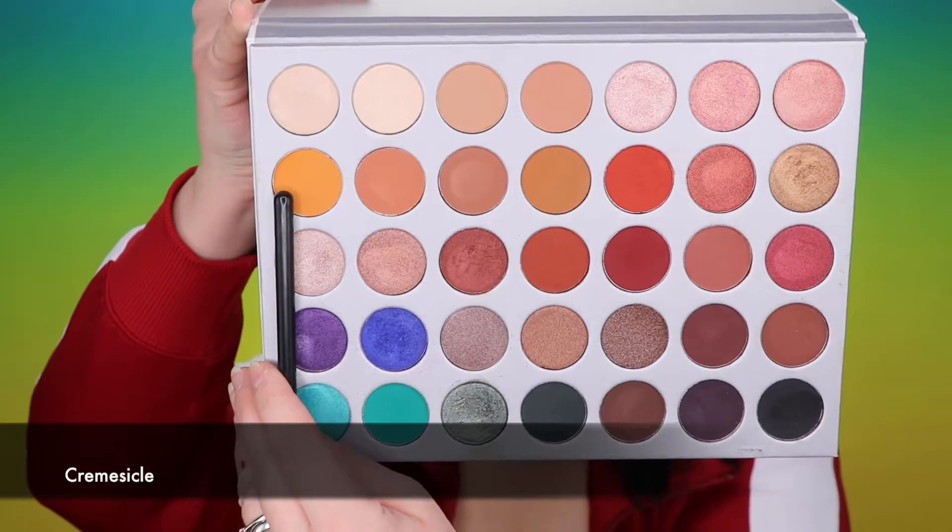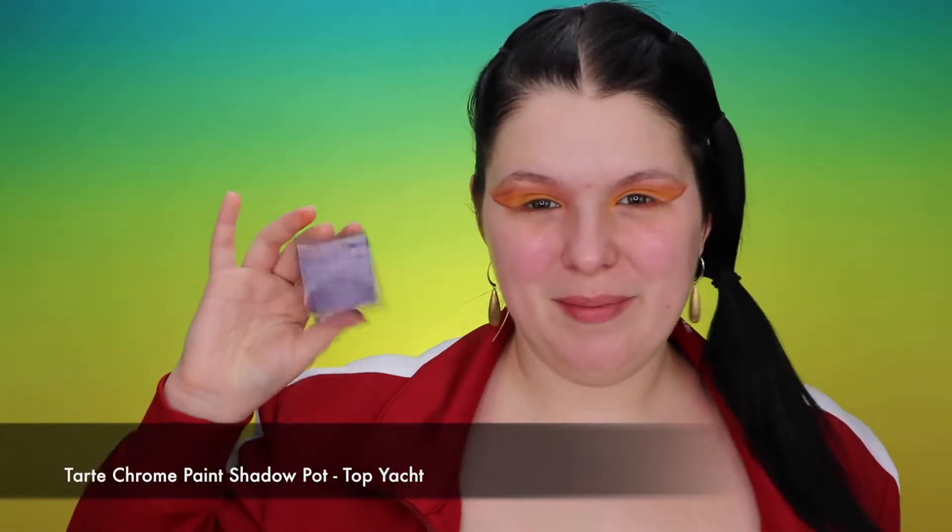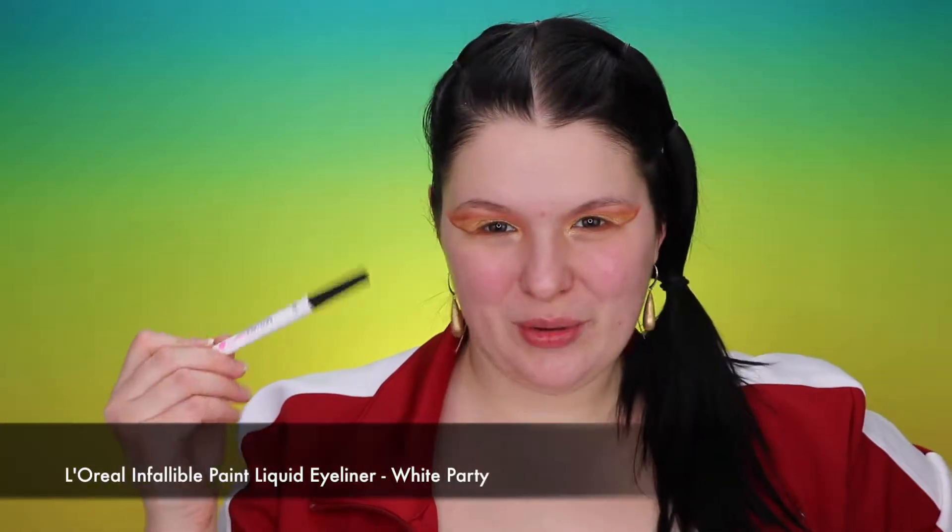I've just prepared a base for something big coming, and it is the Tarte paint pot. This little guy is deadly with fallout so I prefer to apply it with my fingers — it will still have some fallout but it will apply so beautifully. Now I'm getting to my L'Oreal Infallible paint liner in shade White Party.